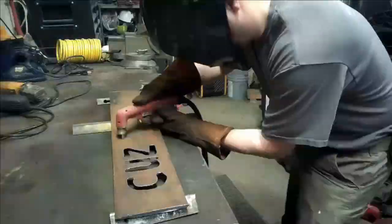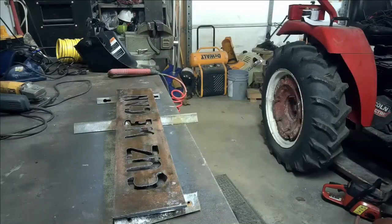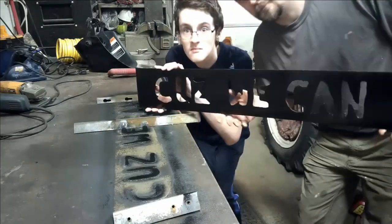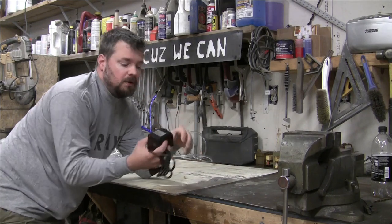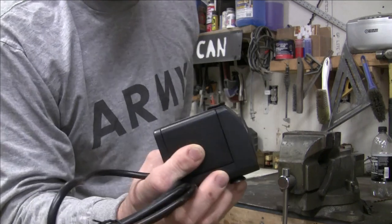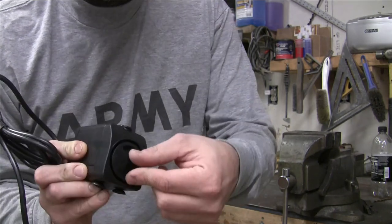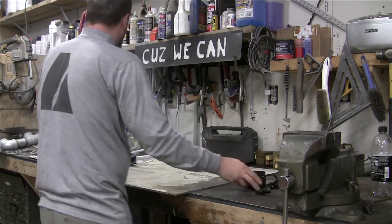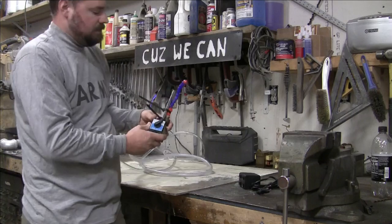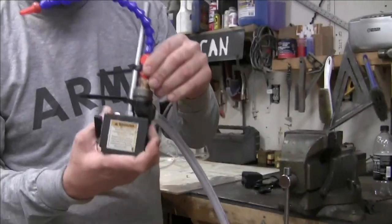Welcome back guys. We're going to build a flood cooling system for my milling machine. I picked up a cheap pump off Amazon - no brand, 120 volt, with a little adjustable flow thing on it. I also grabbed my dial indicator. I've got it mocked up already to get an idea.